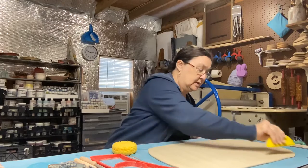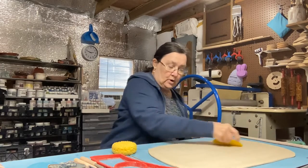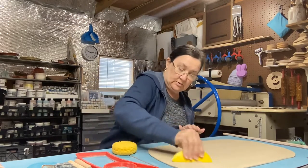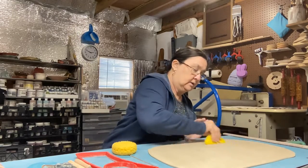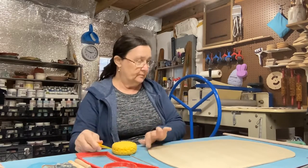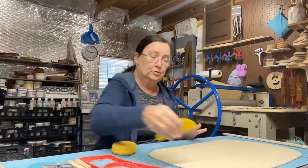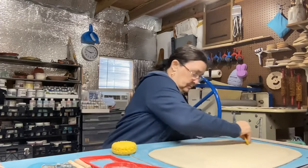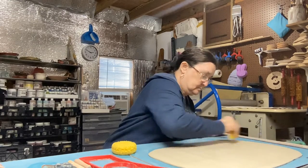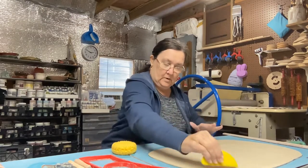A lot of people don't like the canvas texture on their clay, but it actually lets you know where you have compressed and where you haven't — if you still see the canvas texture, you haven't compressed there. Now that I've got this side done — notice I went two different directions across it — I'm going to flip it over carefully and compress it on this side.